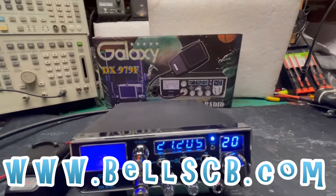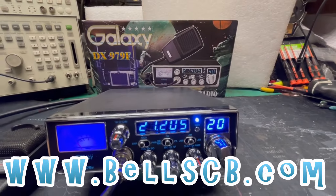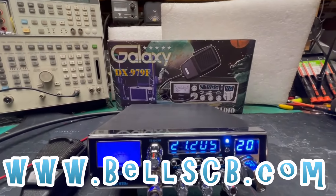Hello everybody, welcome to Bell CB. Doing a Galaxy DX979F today. This is for Michael in Tennessee.